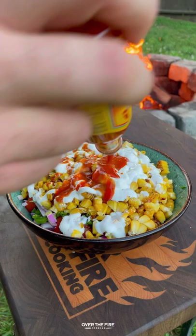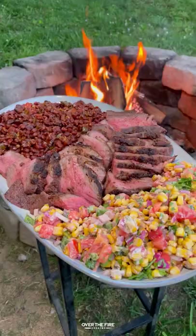Charring up some corn on the cobs. Slice it off and serve it up with some diced tomatoes, sour cream, jalapeño, red onions, chopped cilantro, green onions, hot sauce, and lime juice.